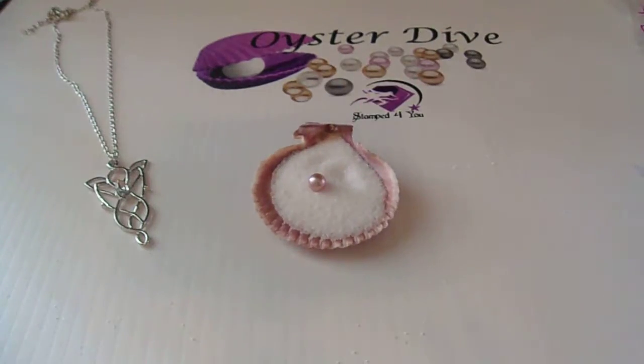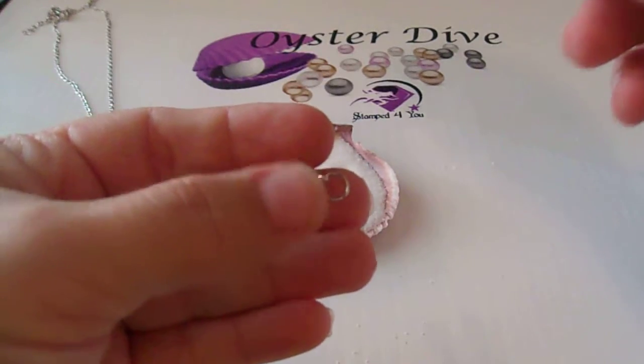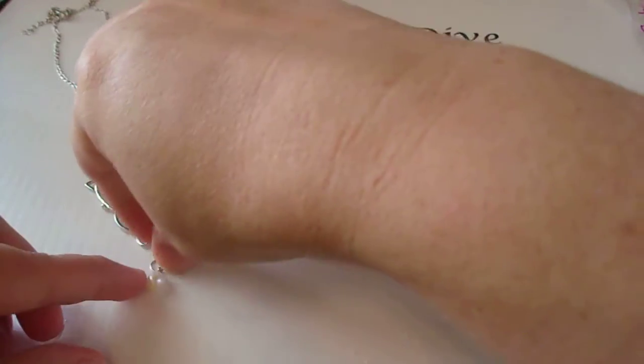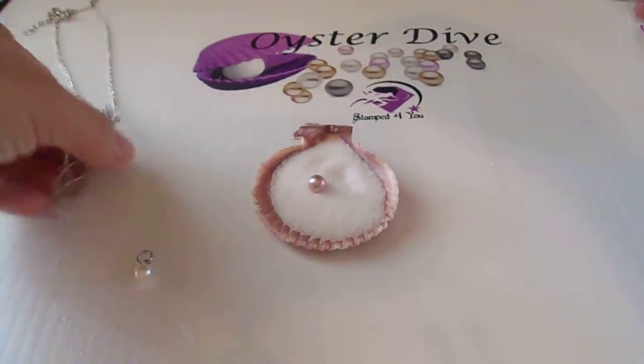So what we will do with our pearl — we will drill a hole in it and set it. This is my example, and then we'll put it right on your elf pendant, which is very pretty, by the way.